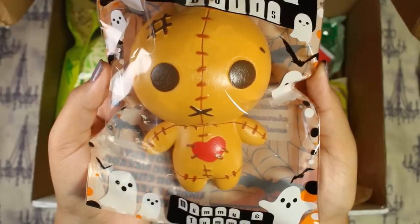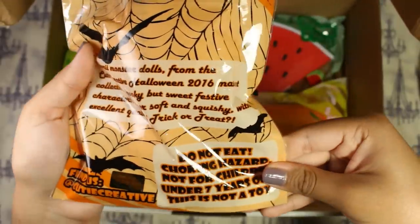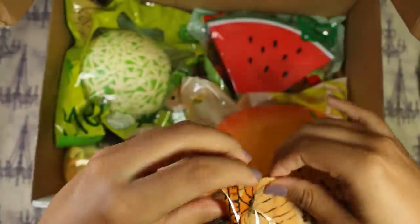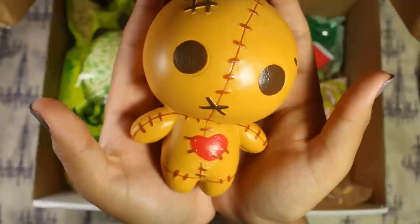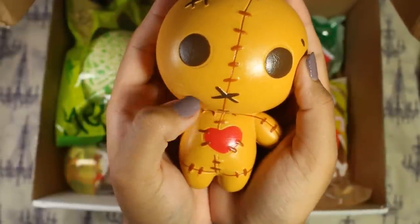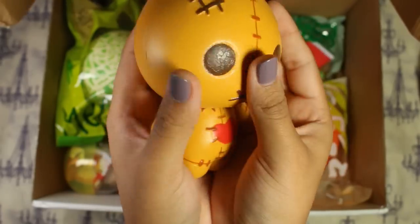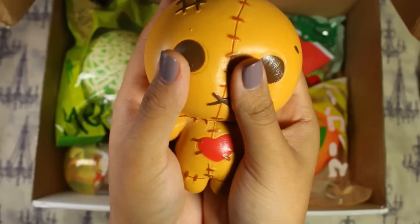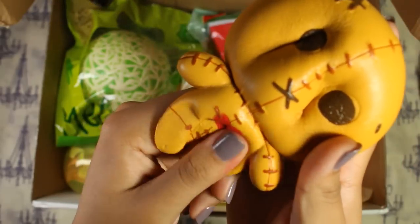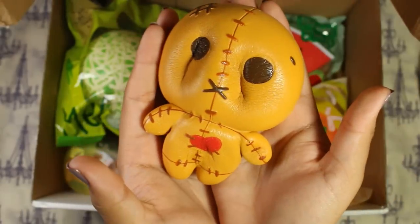Next up is Tummy. He is the bread-looking voodoo doll thing. Here's another look at the packaging — it has the Cutie Creative licensing on the back and all that. Here is Tummy; he is the exact same size and shape as Mummy, except he's obviously a different design. Super soft. Has a little stitched heart there. Very cute.